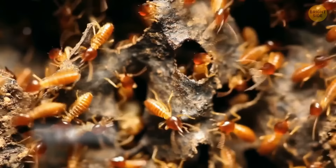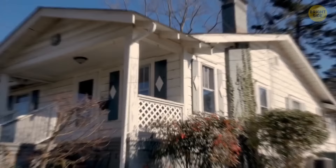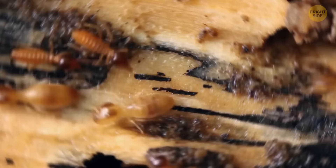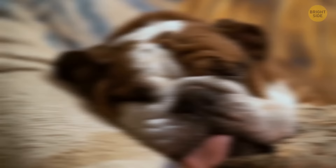Termites don't bite, they don't crawl in your bed, and they have no interest in the food in your cupboards. What they're munching on is your house — and they do it in secret. Most people don't even know they have a problem until it's too late, when wood structures start to lose their strength. Like bed bugs, they're tough to get rid of. And don't assume they're just in the walls — they can also be chowing down on the sofa, right there as you watch TV or take a nap.